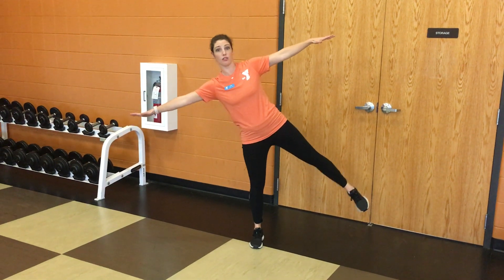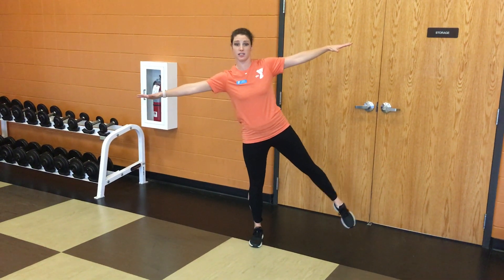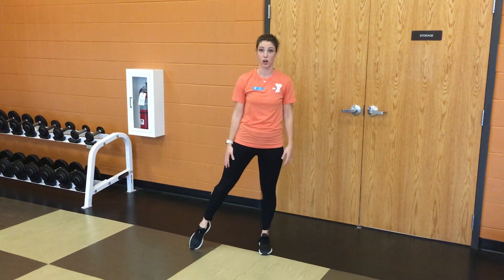You don't want to fall over, and if you need to, just touch that toe to the floor and then get back at it. Do this for about 30 seconds, and once you've done it on one side, you want to switch feet and plant your other foot down, take the other toe out.